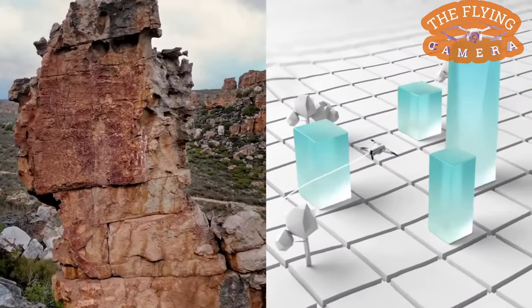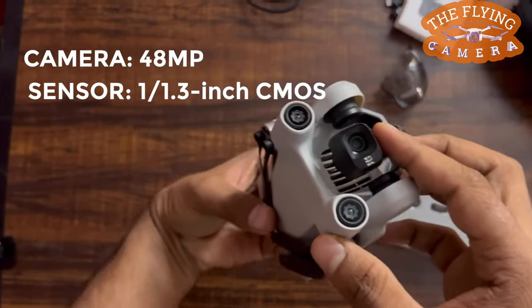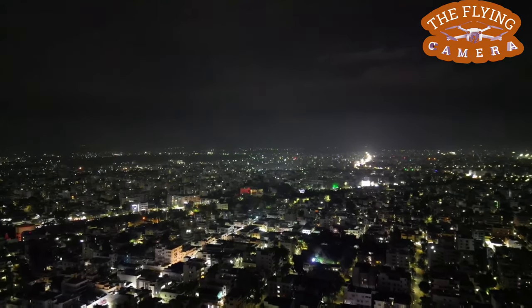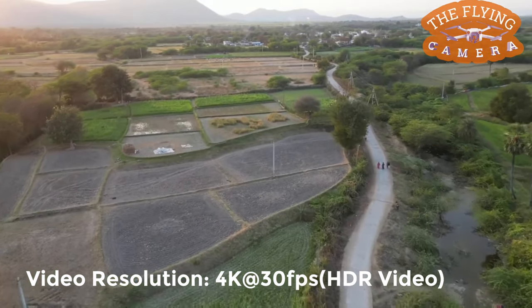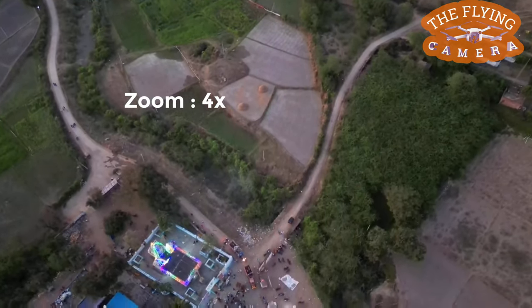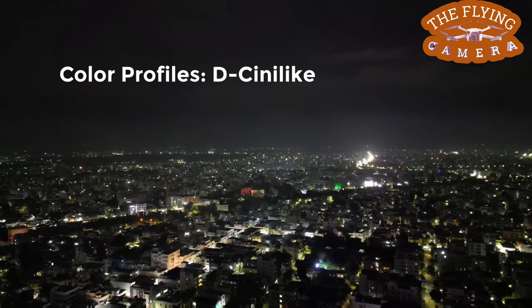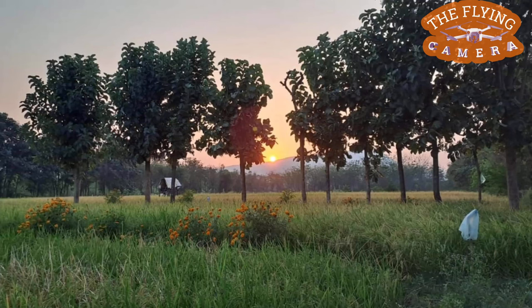The camera comes with 48 megapixels and a 1/1.3-inch CMOS sensor. The camera lens has a focal length of 24mm and an aperture of f/1.7. This makes aerial photography exceptional, and even in low light scenes the images come out beautifully. Videos can be recorded at a maximum of 4K/60fps, and HDR videos can be recorded at 4K/30fps. With 4x digital zoom, you can capture subjects very closely. Rich slow motion videos can be captured at 1080p/120fps. It also has a D-Cinelike color mode, providing rich colors for photos or videos.